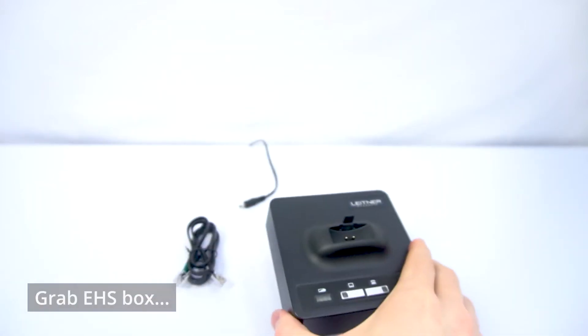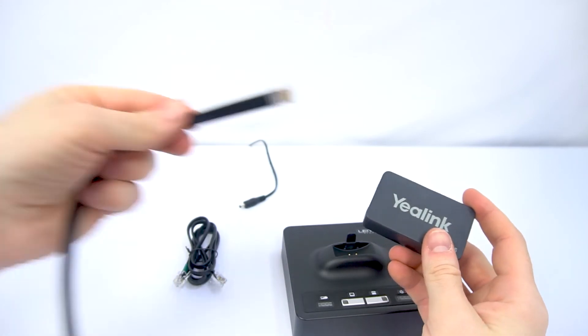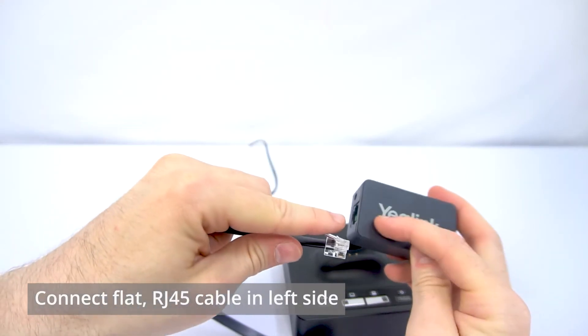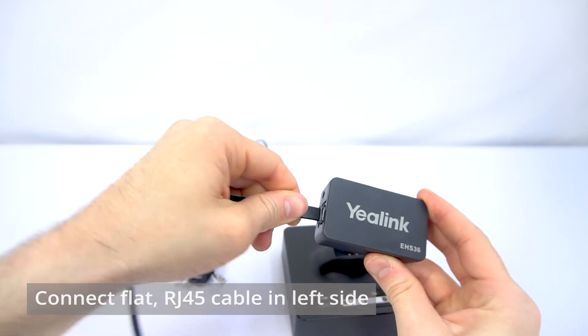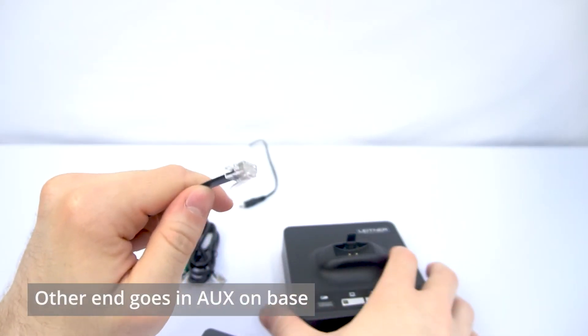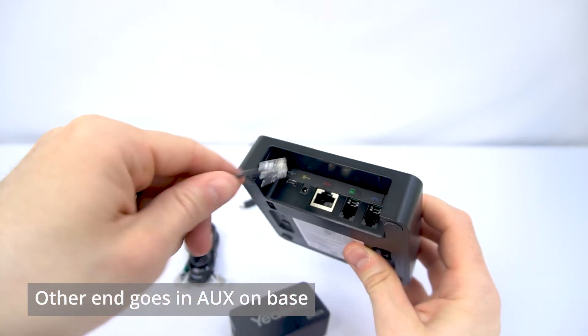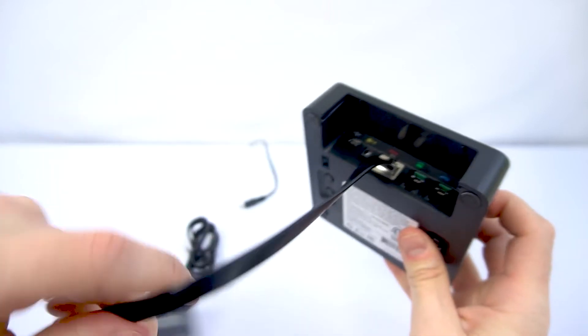Now, let's take our Yealink hook switch box and the flat RJ45 cable that came with it, and we're going to plug that cable into the left-hand side of the Yealink box. Then we're going to take the other end of that RJ45 and plug it into the AUX port on the back of the Leitner — like so.